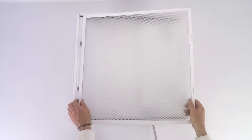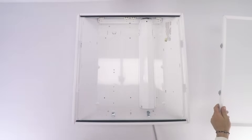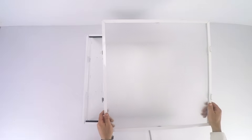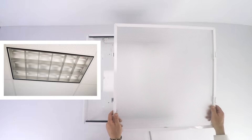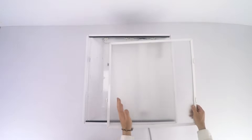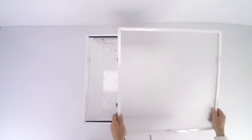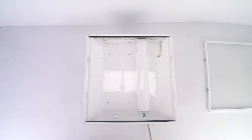I want to give you a quick fixture tour and make some comments as I go. Of course, we remove the cover of the light fixture. On the covers, there's usually two types: there's one with a lens, and there's one that looks like a big egg crate. You usually see the egg crate ones in offices, and they're a little newer. And there's the ones with the plexiglass brittle cover — we have seen the plexiglass at Home Depot in their lighting section sometimes.